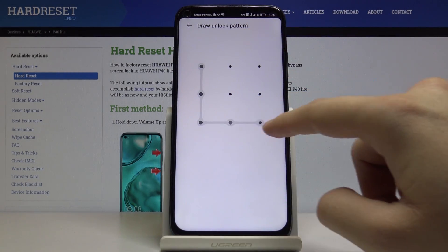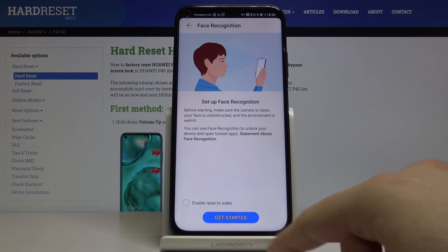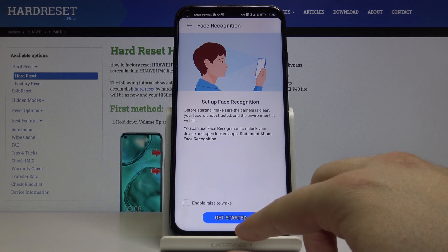First we have to draw our pattern and, as you can see, here we are, so we can get started with scanning our face.